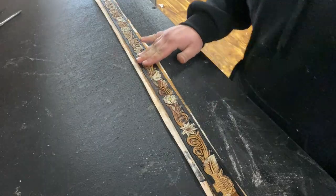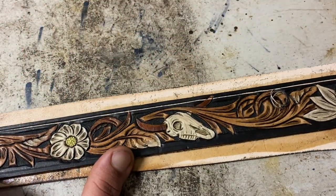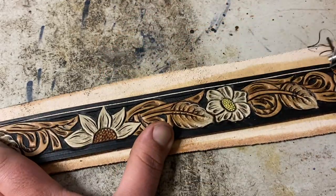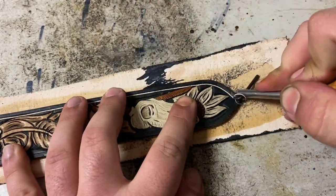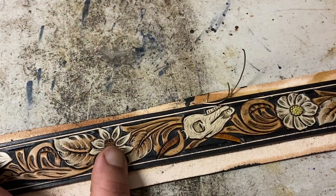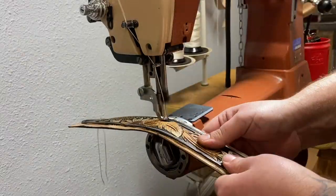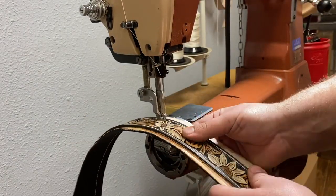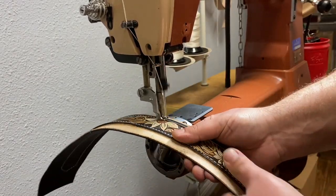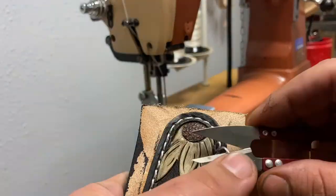We let that sit for a little bit. After that we move on to the stitching groover — this is basically my guideline of where I'm going to stitch, and when I run it on the sewing machine the stitching is going to settle down nicely into that groove. Now we're coming into the home stretch. I go ahead and throw it on the Cobra Class 4 machine. I personally like a big, nice, bold stitch where the stitches are nice and spread apart — it really makes that sewing pop.